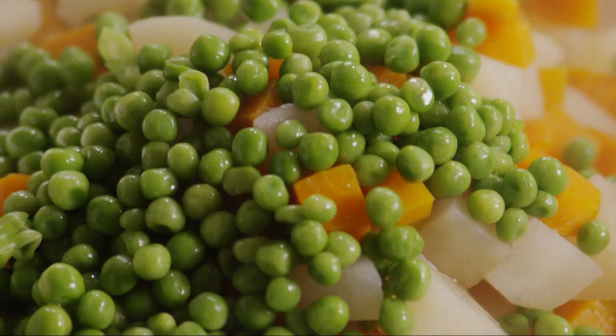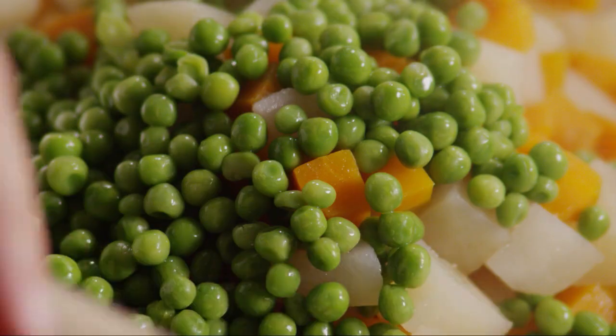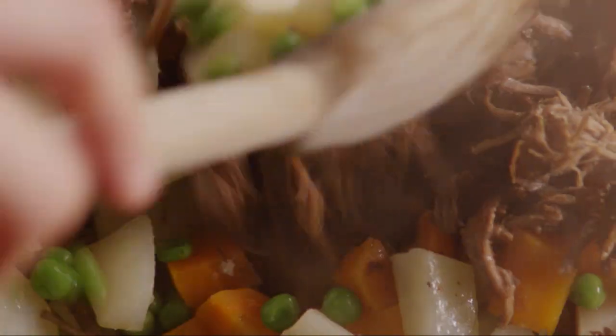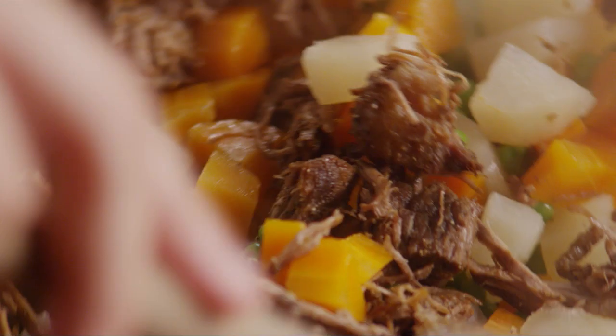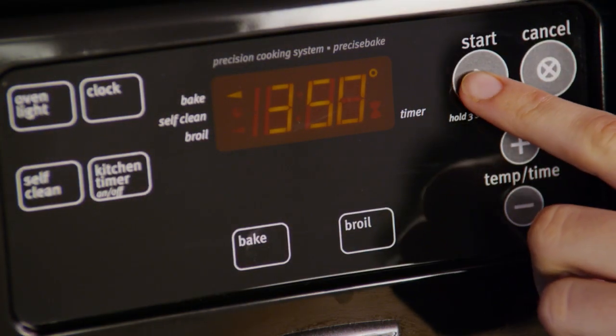Stir a cup of thawed frozen green peas into the beef and vegetables. Preheat the oven to 350 degrees.